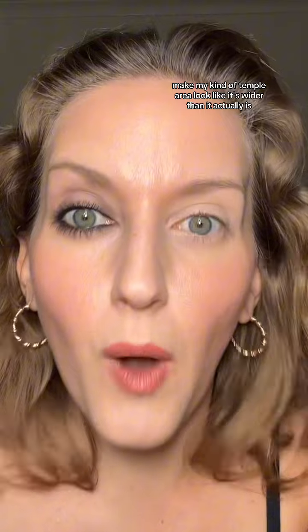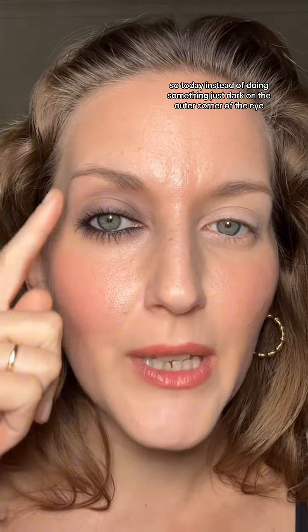The main goal for this look is to make our eyes look closer together. I personally have close set eyes, so my main goal every day is to make my eyes look farther apart and make my temple area look wider. So today, instead of doing something just dark on the outer corner of the eye, we're going to do darker on the inner corner as well, so it brings attention to that area and makes the eyes look closer together.